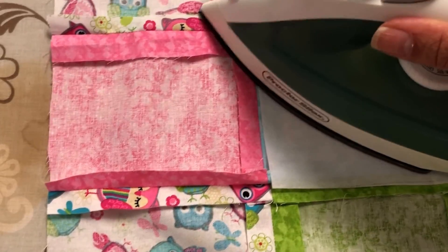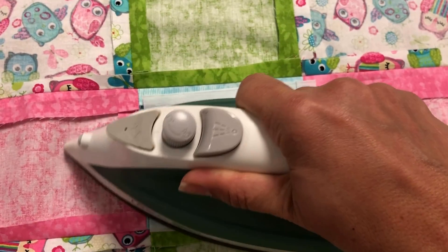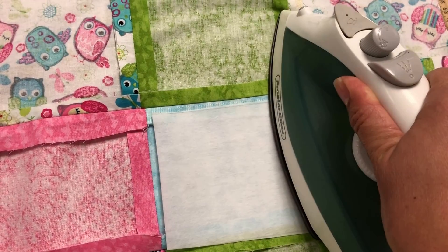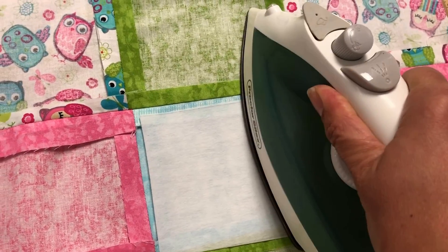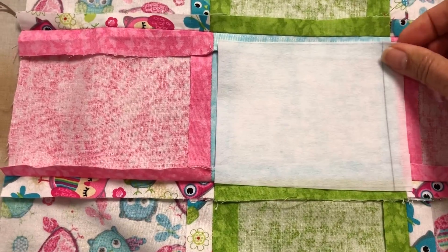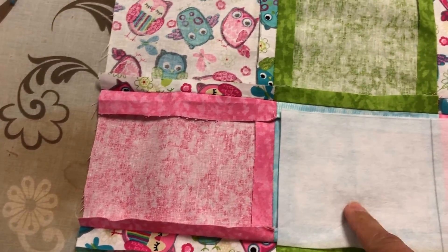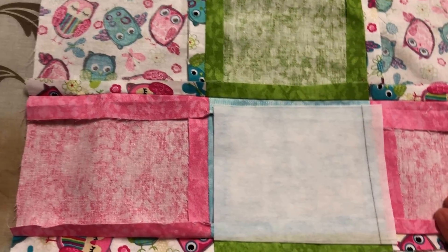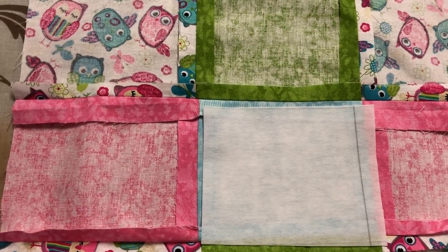Then take your iron and press the stabilizer down — just press it down like this and it should stick. Let it cool off and it'll stay. You want it stuck on there like that. I need the stabilizer on the back because my embroidery machine needs more stability in order for the stitches to stay in.